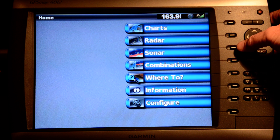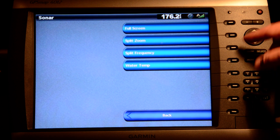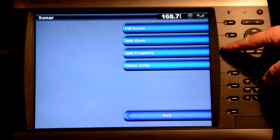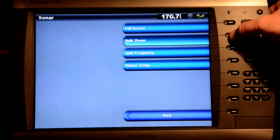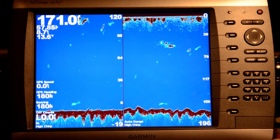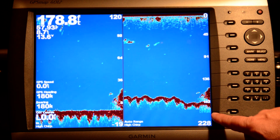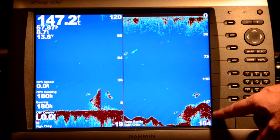I was primarily interested in the sonar features of the unit, so let's take a look at that. When I select the sonar menu it lets me select between full screen, split zoom, split frequency, and water temp. I'm going to select split zoom, and it goes to a really nice display where it halves the screen. On the left-hand side I've got my zoom and on the right I've got my full water column from 0 to about 150 feet or so.